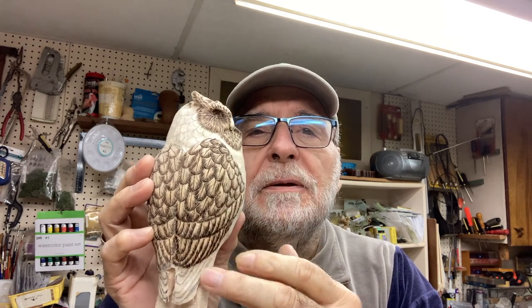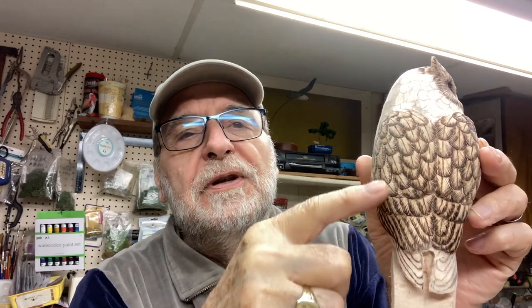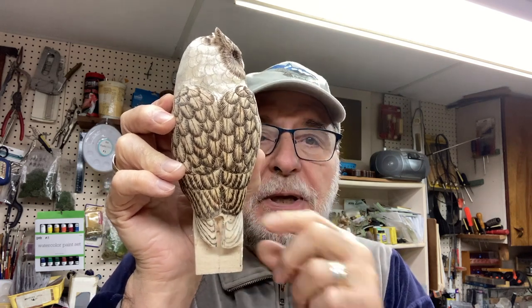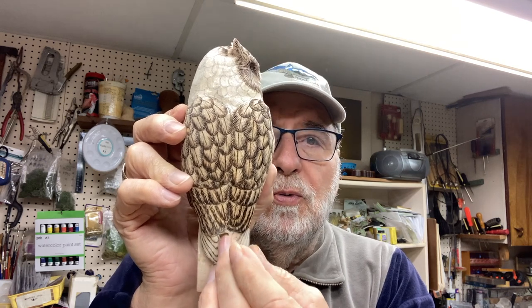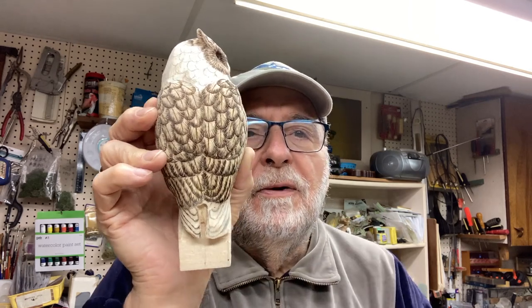Hi, internet viewers, Frank Rauscher here. We are still working on the Great Horndale. I hope all of you are following my instructions. I had done one side of this, and we've got the secondaries and the other groupings up above, plus the mantle, same way on the other side. We've finished all these, and what we're still trying to get done is we want to get some separation between the primaries — your wing feathers down here — and also prep to get the tail feathers in too.